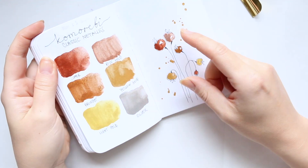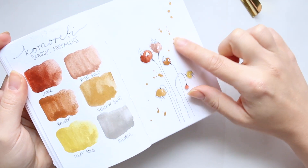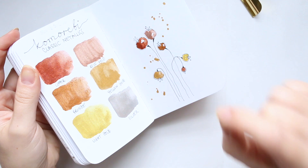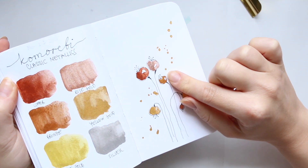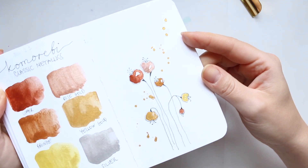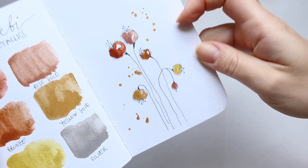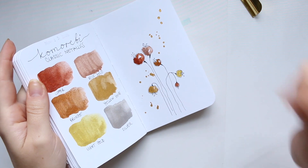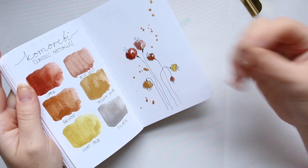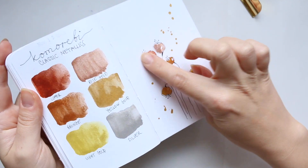Kamurabi classic metallics — I absolutely love them. I love that you can create little bubbles of this paint and then when you dry them with a heat gun — I don't know whether the camera will pick it up — but it's got a texture to it. It actually dries with this lovely texture and it looks like you just splattered some really heavy-duty gold paint on there. It looks really beautiful.